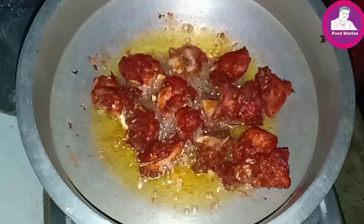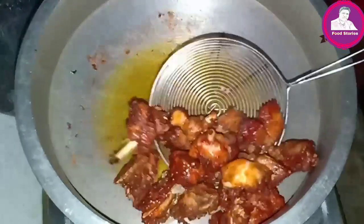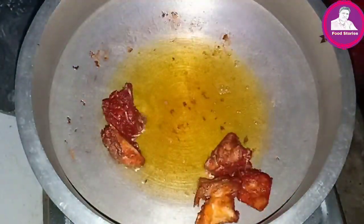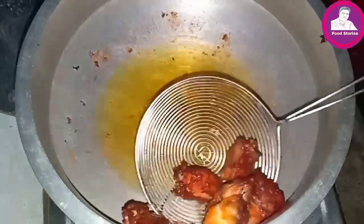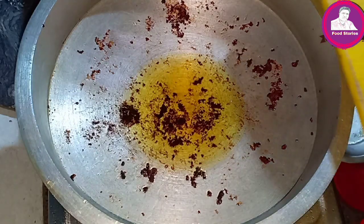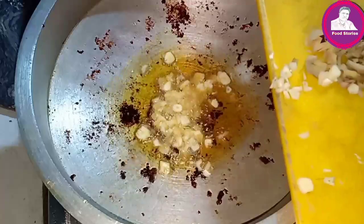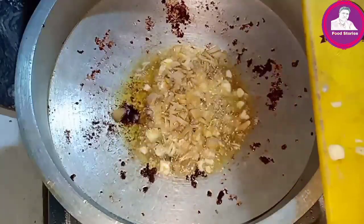Let's fry it on the first side and fry it on the other side. We are ready to add it to the gravy. It is ready for the gravy.